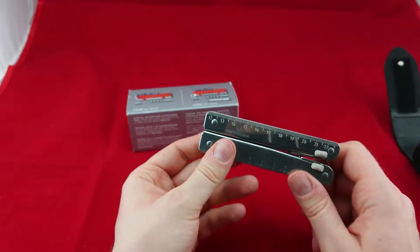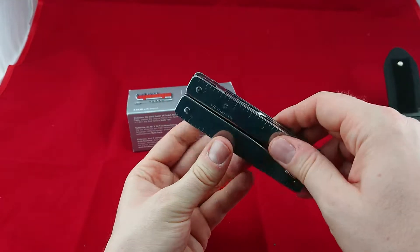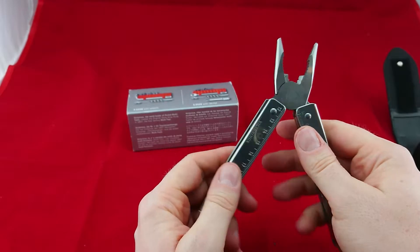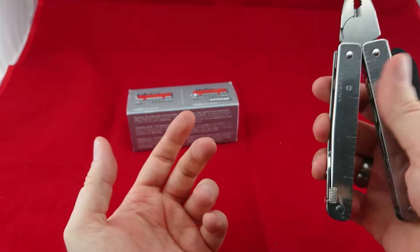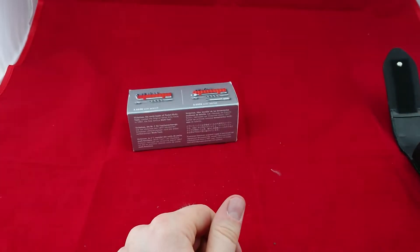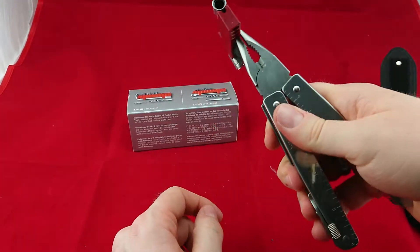Now let's go to the tool itself. All the functions are on the outside actually — only the pliers are on the inside. So you've got pliers, a small wire cutter there inside. You can grab stuff and work around with them.